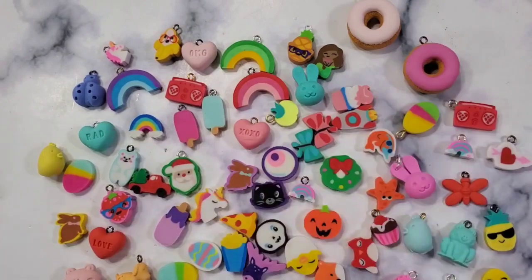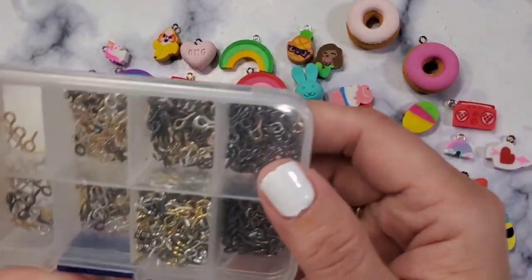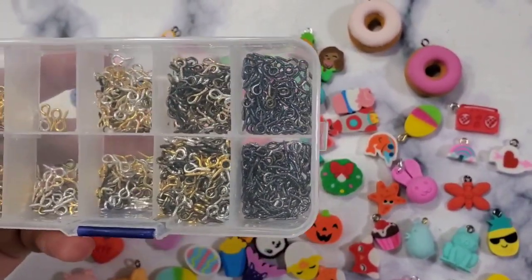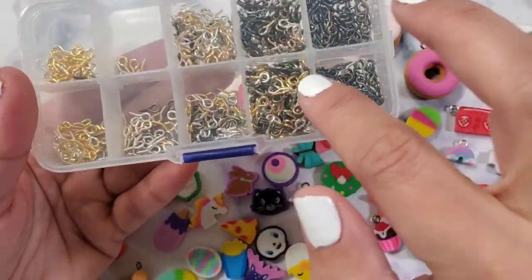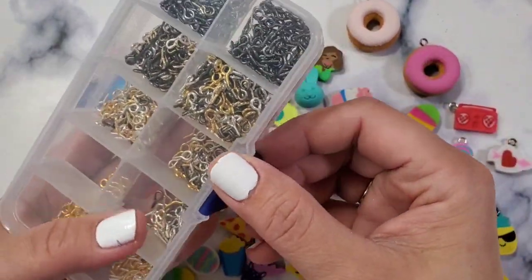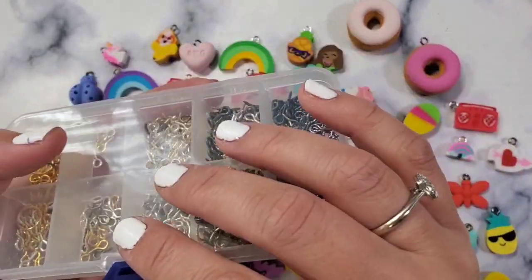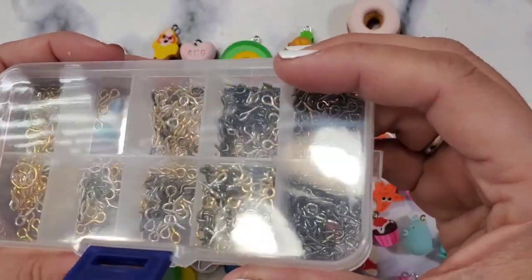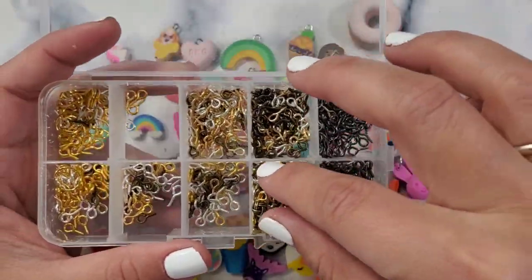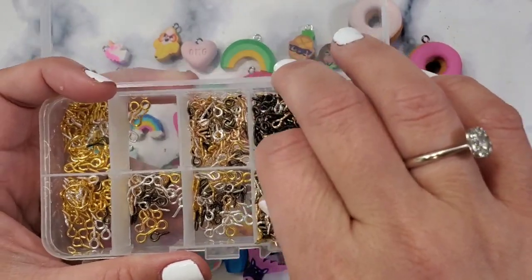So what we're gonna do is make eraser charms — they are so easy, absolutely the easiest ever. The easiest way I found was this: it just arrived yesterday from Amazon. This idea came from my friend Tammy — she sent me these eye screws and oh my gosh, it is mind-boggling. It just changed everything for me.